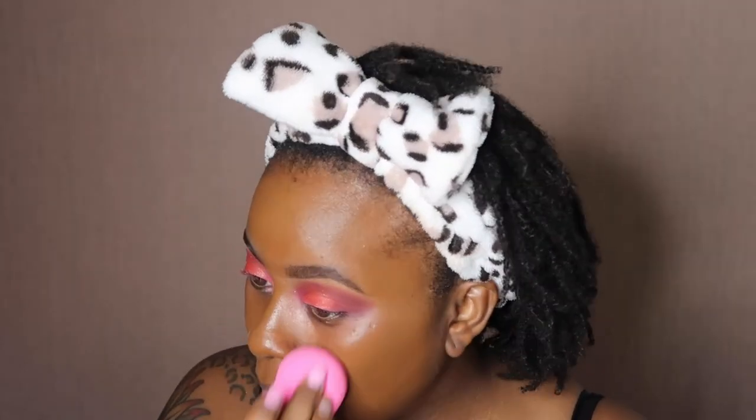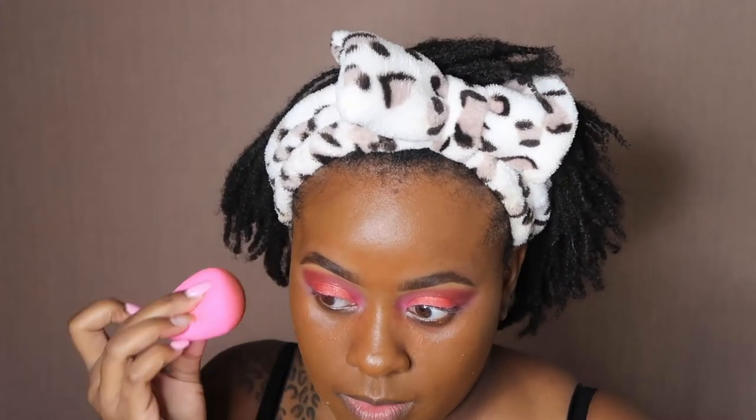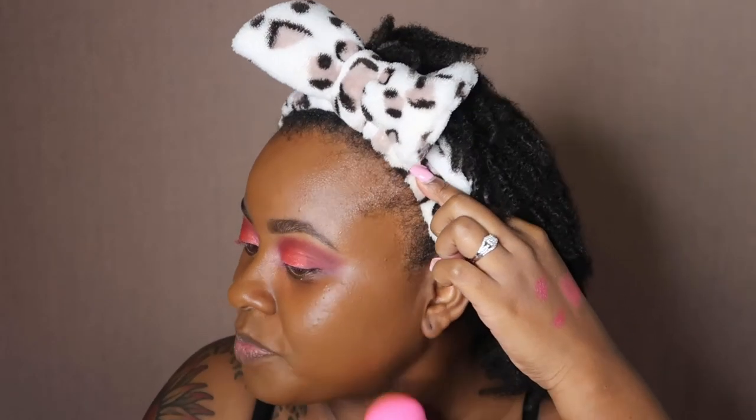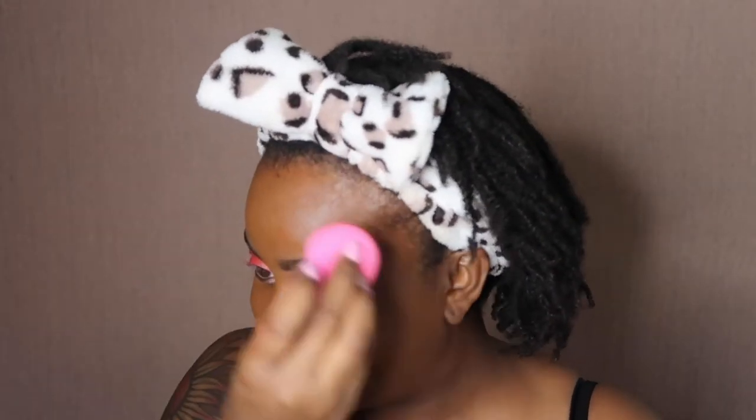I just applied it with the brush and now I'm blending it out with the beauty blender — so far it's looking pretty good! It seems like it has a smell, but it's not super overpowering. It matches me, oh my gosh! But let me not get too happy too quick, because I know a lot of times I think it matches me and then when I go back and look at the footage, it does not. Y'all tell me what y'all think — do you think it matches me?